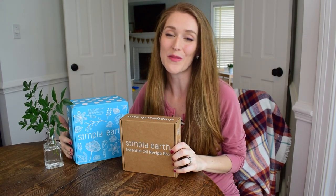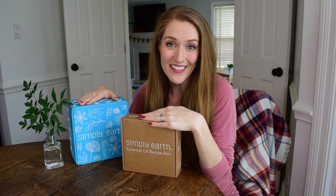Hi friends, I hope you're doing great. In this video, I'm so excited to be sharing with you probably one of the most exciting things that I have received as far as products go in a very long time. In this video, I am doing an unboxing of Simply Earth Essential Oils Recipe Box.